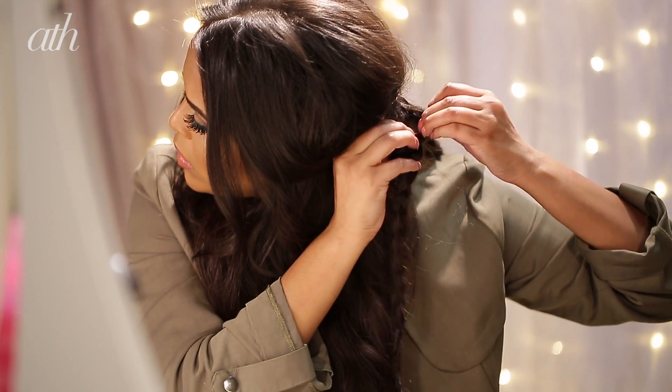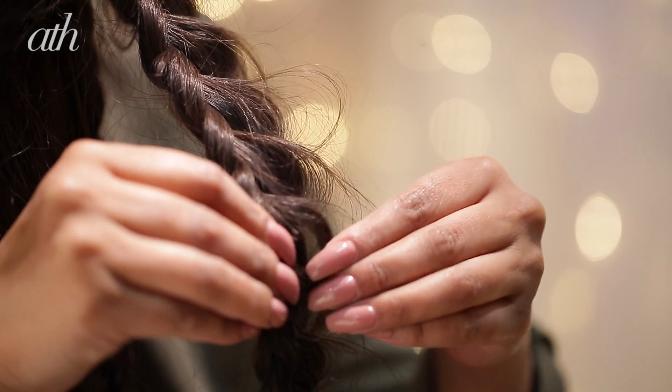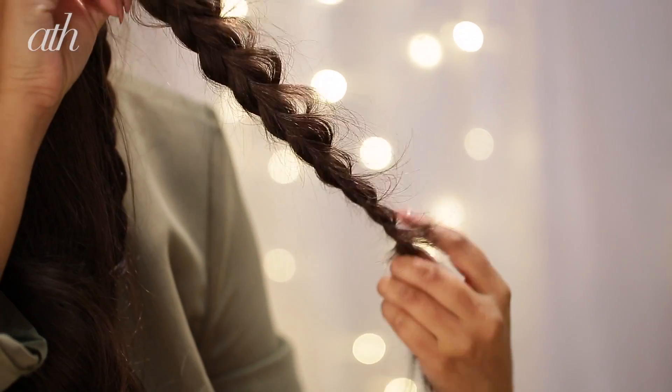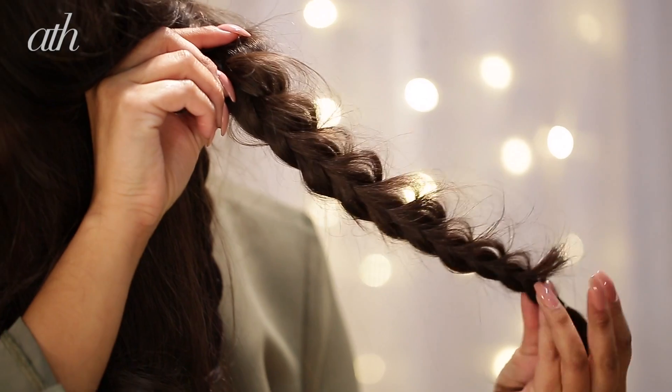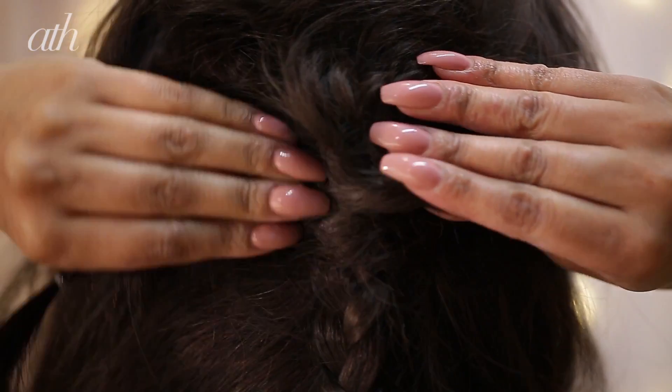Now we're going to create the petals. Taking the outside of that braid and leaving the inside taut, we're going to start tugging on them and your petals should look a little something like this. Once you're happy with them, you want to twist this round with the petals on the outside.